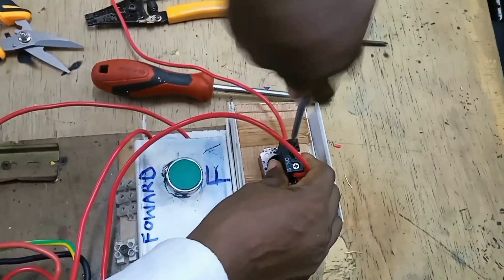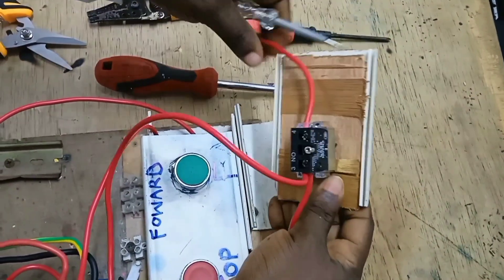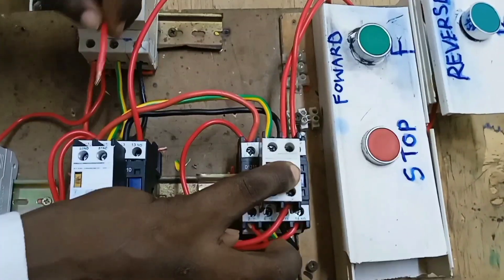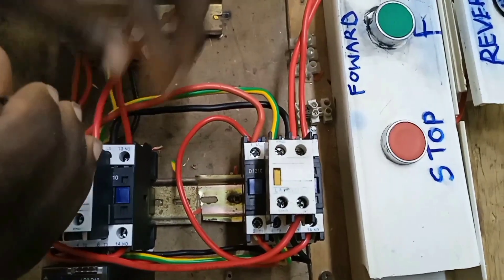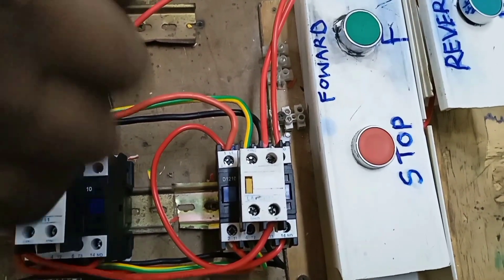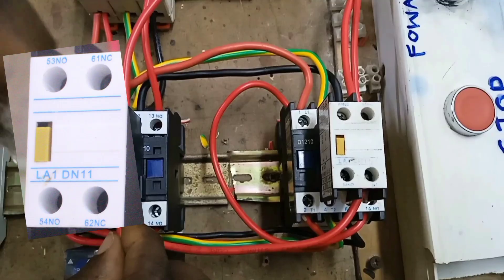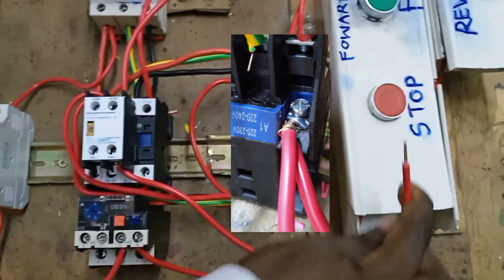At the output of the reverse push button, which is terminal 4, we have connected this cable. Before we energize the reverse contactor, we take the power to terminal 61 of the forward contactor, creating an electrical interlock so that the forward contactor can never be energized at the same time as the reverse contactor. We connect this to terminal 62 and then to A1 of the reverse contactor.